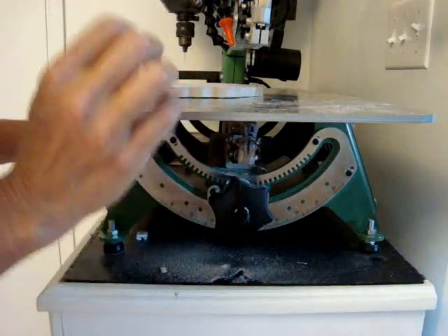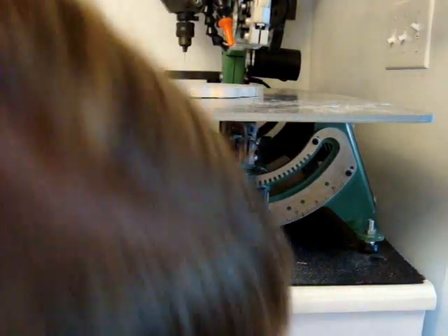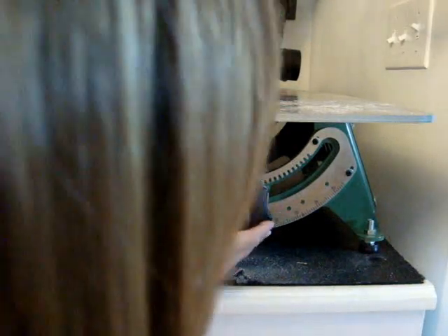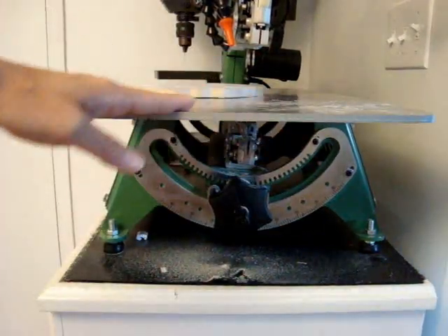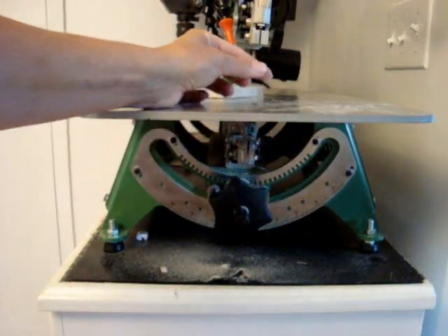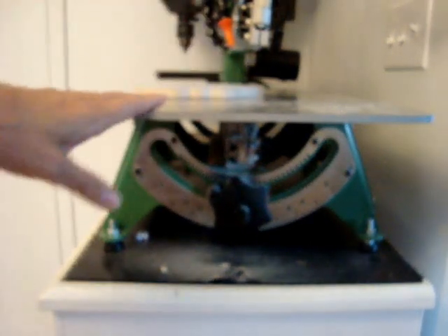The deeper the bevel, the less the frame will sit back, so I don't want to go too deep. I'm going to tilt it to four degrees and then lock it back into place. It's a very slight tilt and you'll be able to see it when the blade is in.